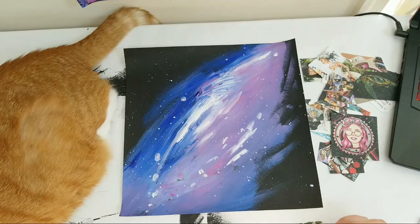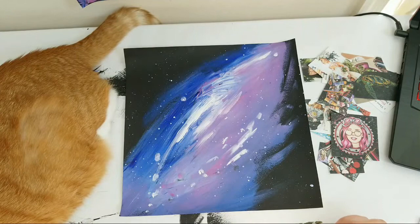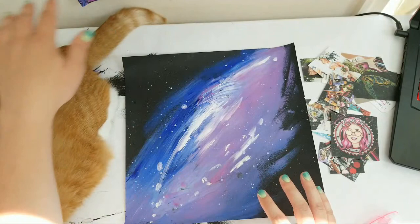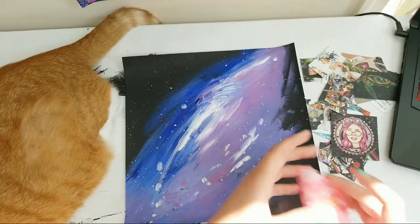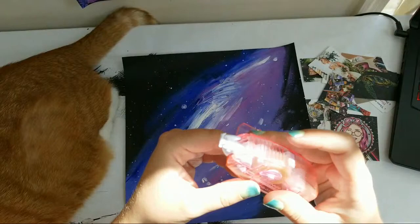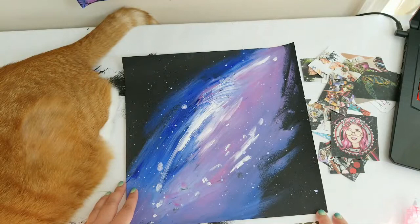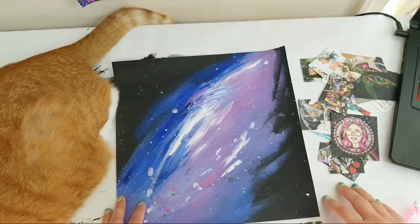Hello hello everybody! I'm not going to use glue today because I have little Miss Kitty here and she doesn't understand scrapbooking yet, or that she's not allowed on the table. So I don't want to get any glue on her. I have this fancy tape dispenser that I just filled with that double-sided tape, so I'm going to use this.